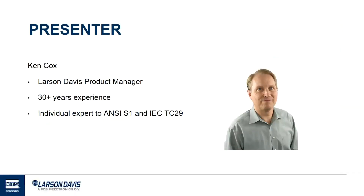My name is Ken. I'm the Larson Davis Product Manager. I've been around here for quite a long time and had a number of roles at Larson Davis. Currently I'm the Product Manager. I also represent Larson Davis in the U.S. in several standards committees with noise and sound and et cetera. So that's just a little bit about me.